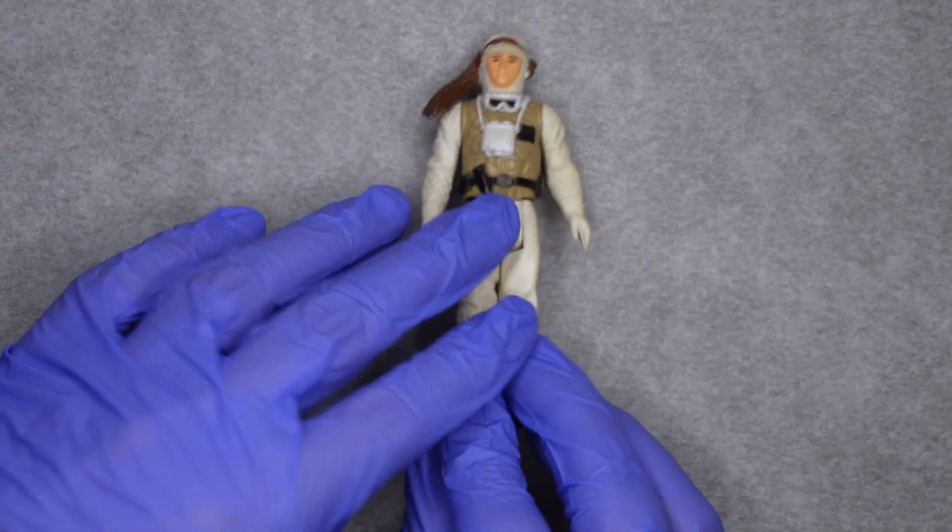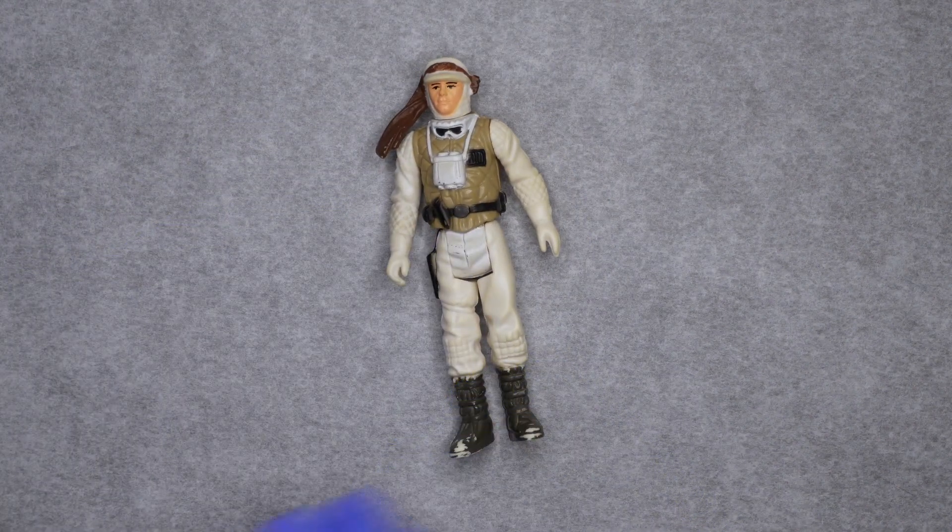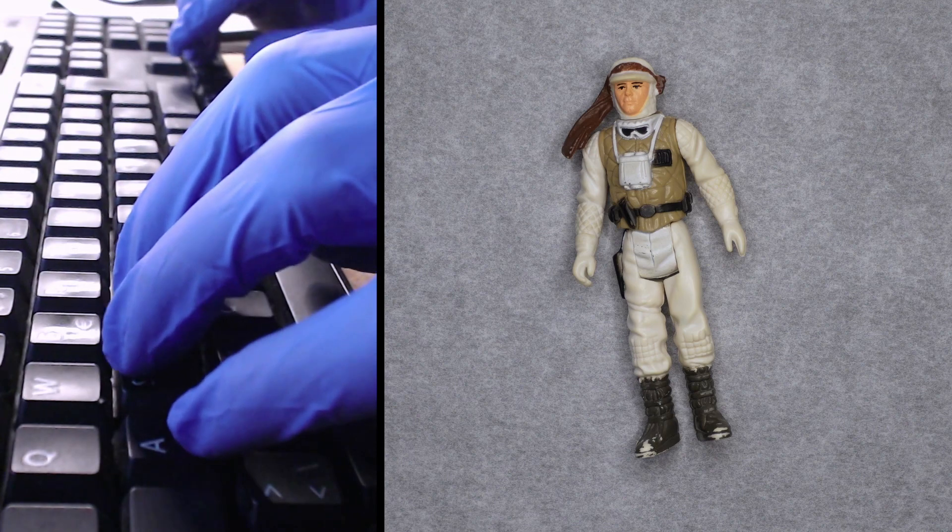Oh, I forgot to write down the discoloration of the limbs.